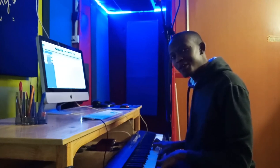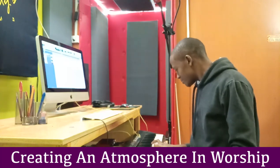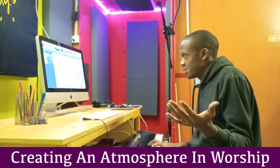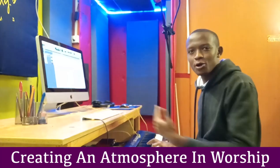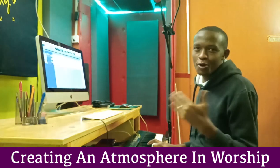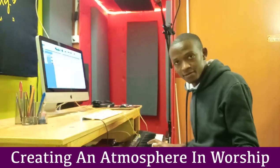Hi everybody, Emmanuel here from Majesty's House of Music, from our studio here. I want to talk about atmosphere. Some of you don't know how to back up a worshiper or a preacher before they start singing a song — maybe they are talking, reading some scriptures — and you want to know how to give them a musical backup so that it helps create an atmosphere of worship, without being distracting.